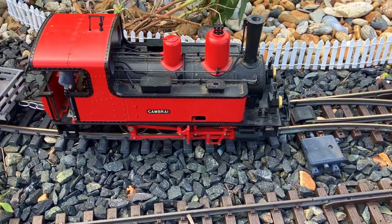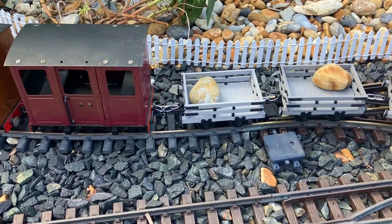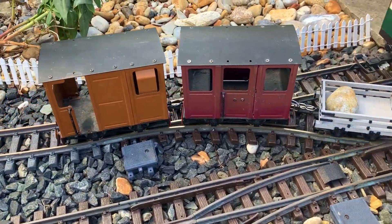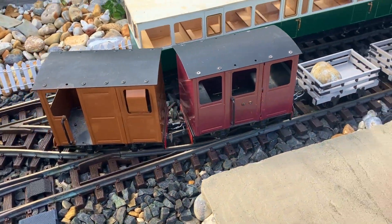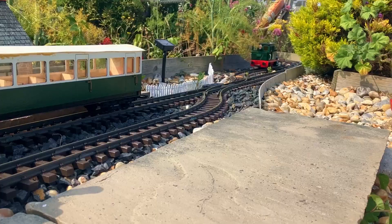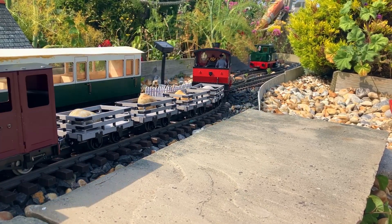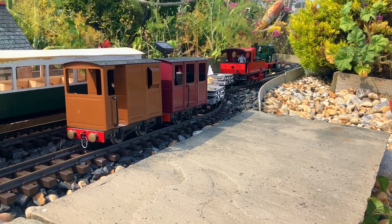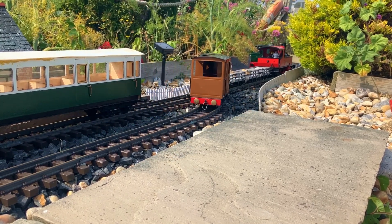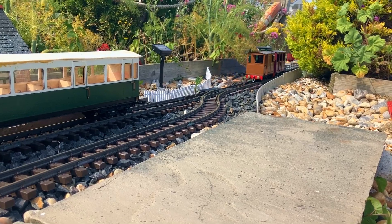The profile of the wheels and the flange is slightly thicker on these newer ones, which just helps them navigate the points much better. You can see here they're more than happy running through the passing loop at Pevensey Bay station. This is also a good opportunity to show off the difference in size between these small coaches and my bogie rolling stock, which is obviously much larger — so it's nice to have something smaller to run on the layout, especially for a mixed train like this.